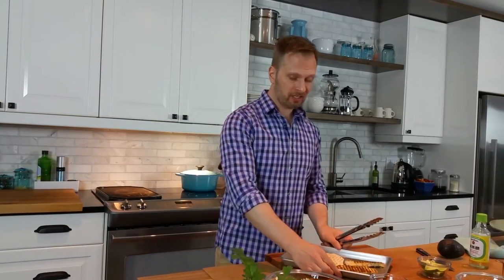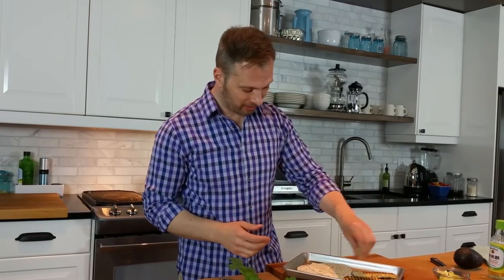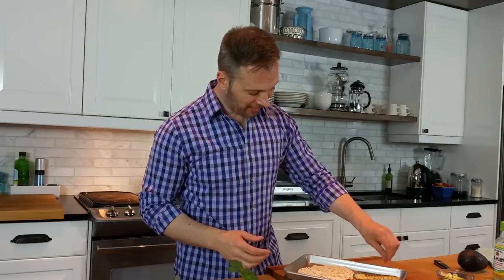Last couple tortillas off of the grill. We're going to let our fish rest just a couple moments. I'm also going to give it just a squeeze of citrus — you could do orange or lemon, I have limes here, so I like a little bit of that.